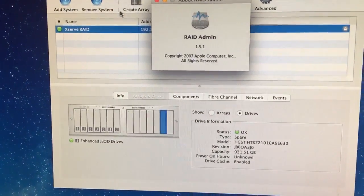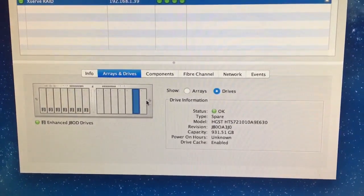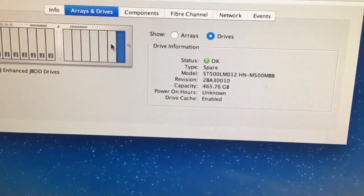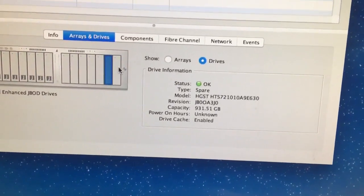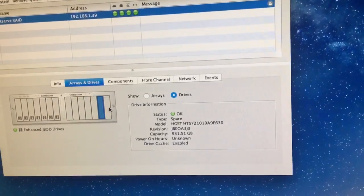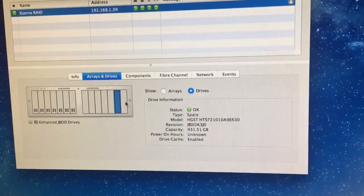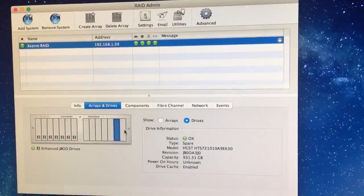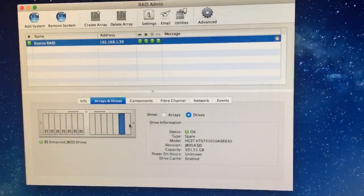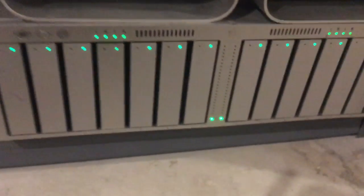At one terabyte it works great — I guess one terabyte drives existed in 2007. I'm just glad it works, and the 500 gig is recognized too. I'm going to throw some data at it and see how it performs — it's probably better than the old IDE drives just because of the buffer: 32 megabyte buffer versus like 8 megabyte if you're lucky on an old parallel ATA drive. Parallel ATA to SATA with an HGST TravelStar one terabyte — hope this helps, you can bring new life to your XServe RAID for cheap. Fifty bucks for a terabyte drive, you can get 14 terabytes out of this thing.